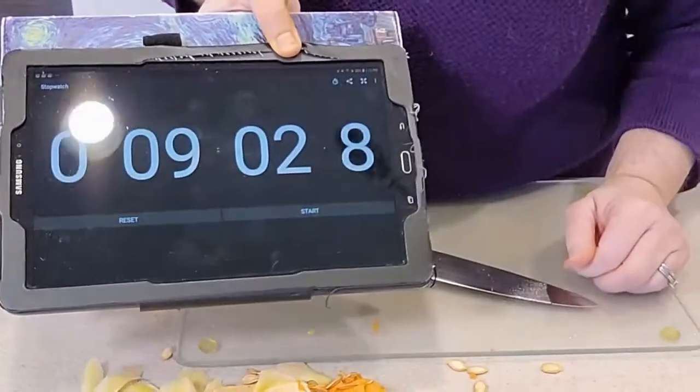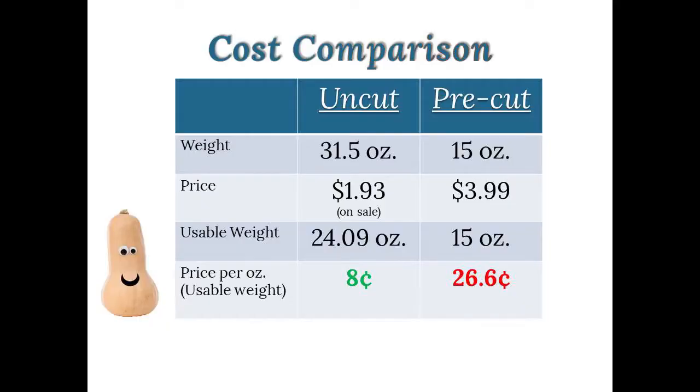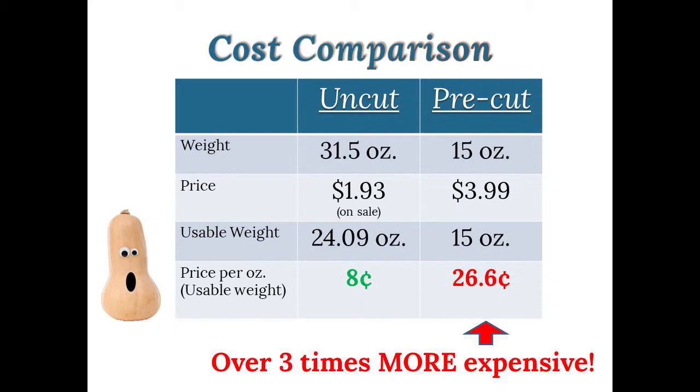Done — just over nine minutes. It would take me longer to drive to the supermarket. The butternut squash I bought was on sale for 98 cents per pound. At the same store, the pre-cut butternut squash is $3.99 for 15 ounces, which isn't even a pound. The usable portion came to just over 24 ounces, making the pre-cut over three times more expensive. I keep one or two extra squashes around — it takes less than 10 minutes. Every once in a while if you don't have time, buy the pre-cut, but it's very easy to do it yourself.